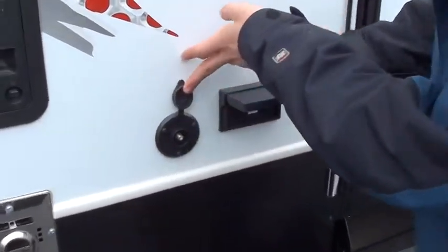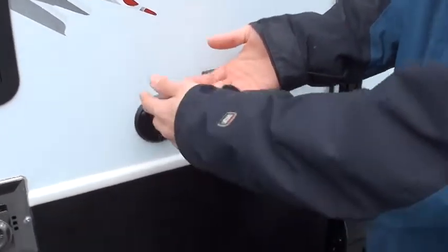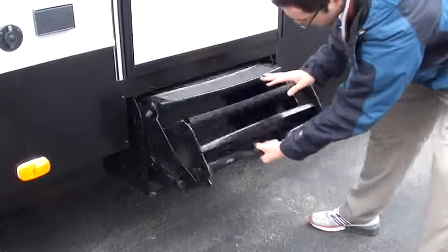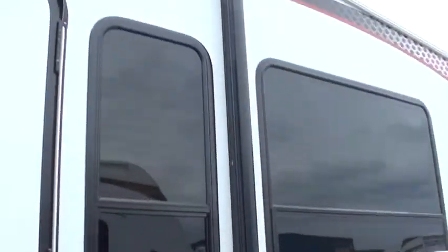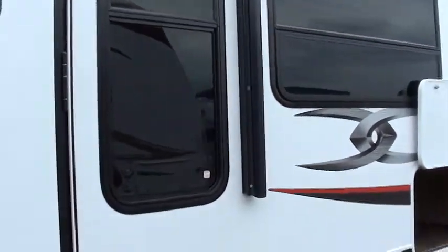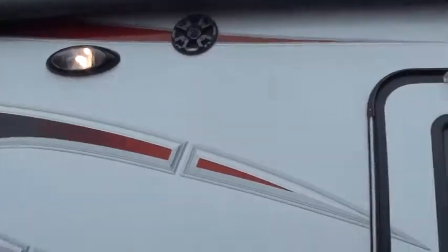Right here you have the capability to bring a TV outside — you've got electric power here and your cable and satellite outlets as well. For your steps, it's really easy: up with one, reach under, grab the bar, up with two. Opposite coming down — bar is one and you've got a nice handle for two. Your awning is electric — just a button on the inside, which I'll show you. High winds and heavy rain, all you've got to do is press the button, bring it in, wait until it gets nicer, and then bring it back out. You also have outside speakers and an outside porch light, and the same type of safety light on the other side — those switches are on the inside.